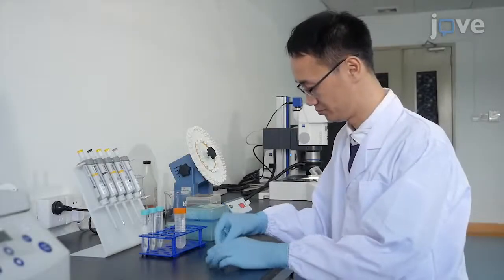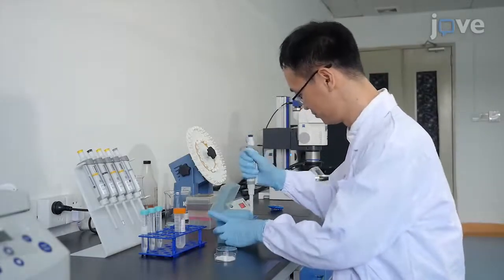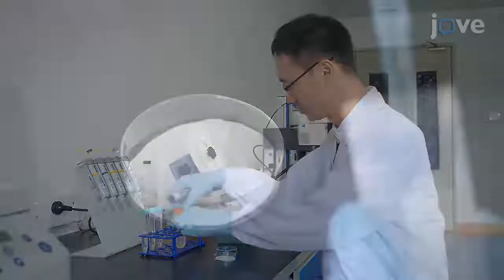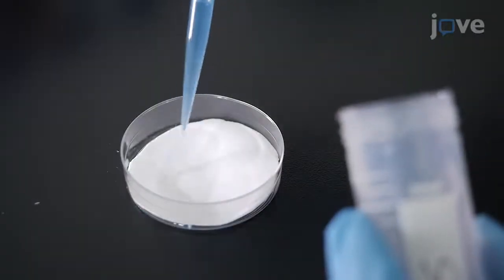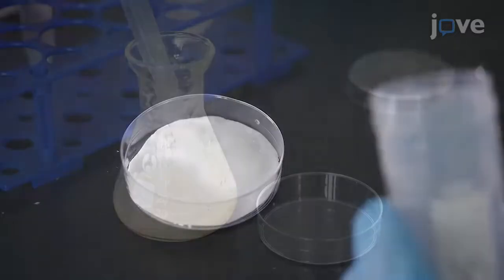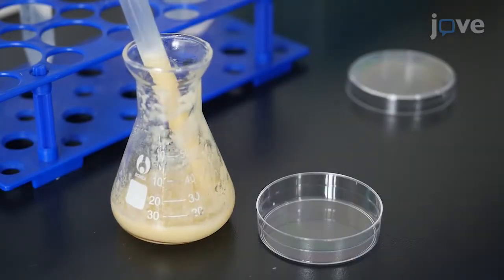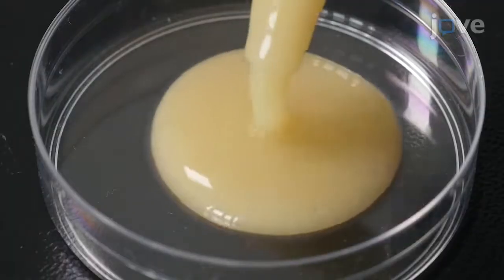Before initiating the starvation treatment, place an appropriately sized piece of filter paper into a 6 cm Petri dish and add 1 ml of PBS onto the paper to create a starvation chamber. To make a control treatment chamber, place 5 ml of Bloomington Standard Cornmeal food into a 6 cm Petri dish.